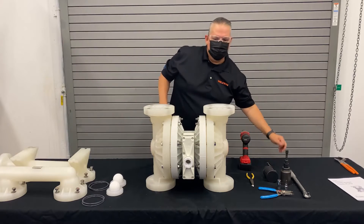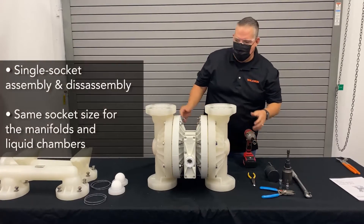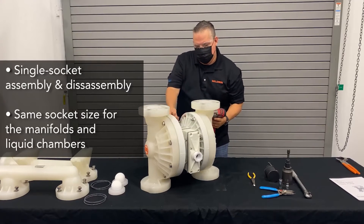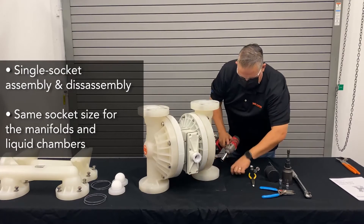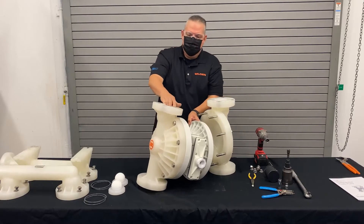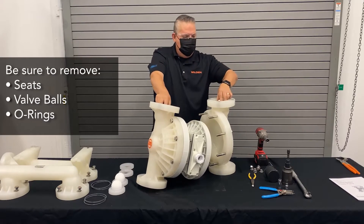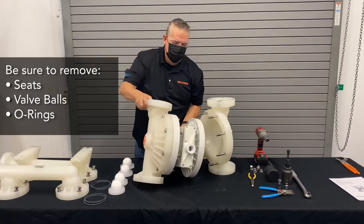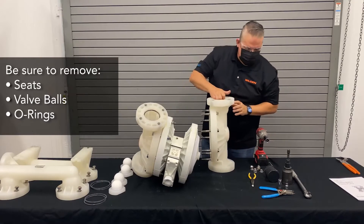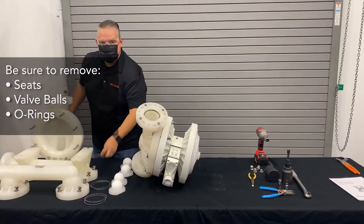Now we're left with just the liquid chambers. One thing to note — it's a single socket assembly, so we don't have to keep changing back and forth from side to side. Once we get the liquid chamber off, it's going to expose the outer piston. We can remove the seats and the valves. Inside the chamber, there will be one additional seal. Get that off to the side — these are also part of the kit.